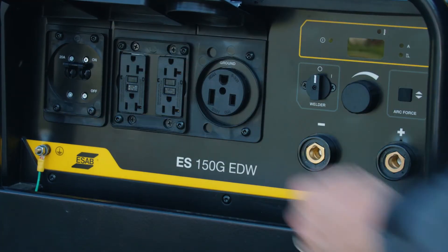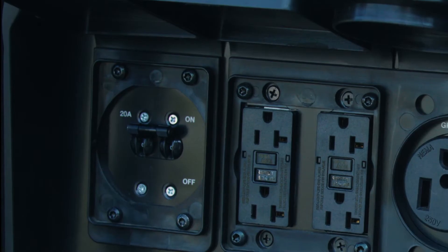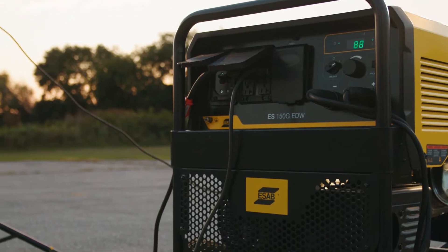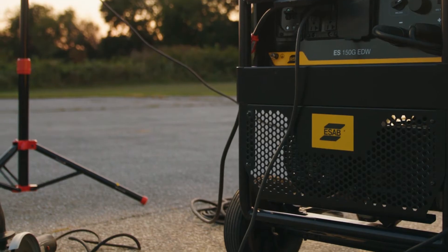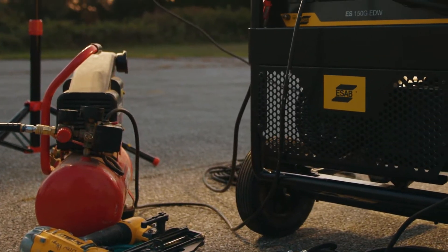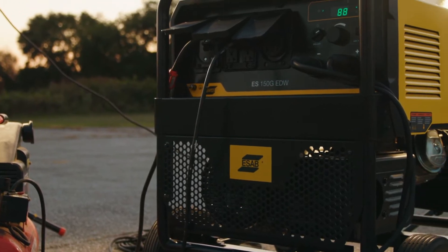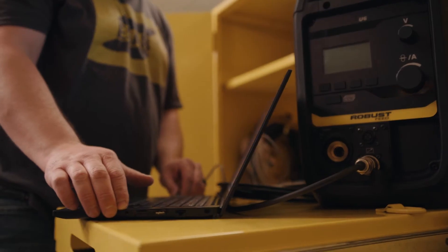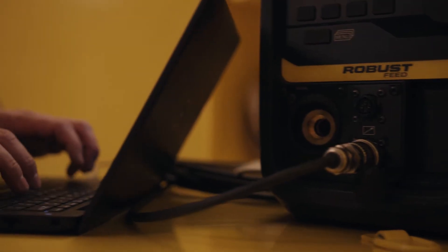Now move the circuit breaker to the on position to enable AC power to flow to all receptacles. When connecting tools, start with the loads that require the most power. Connect inductive loads first — those are items with motors. Now you can connect non-inductive loads like lights. Connect voltage-sensitive devices last.